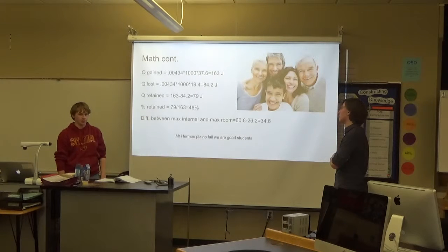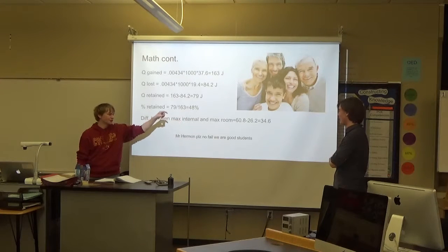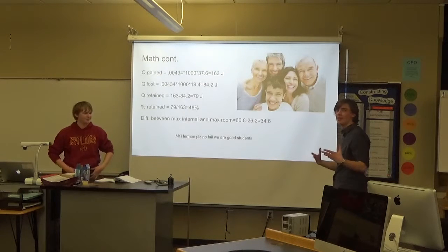That was pretty good compared to the other groups. The difference between max internal and maximum room temperature was 34.6 degrees, so it kept in the temperature pretty well.